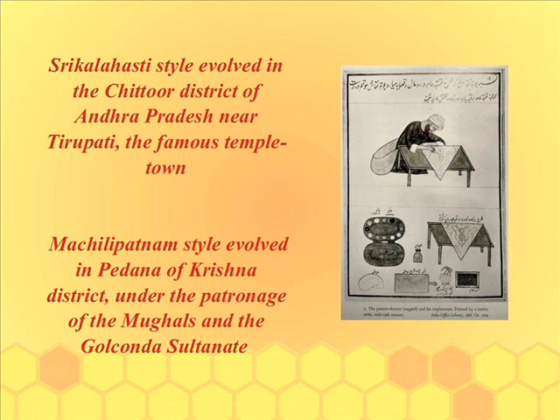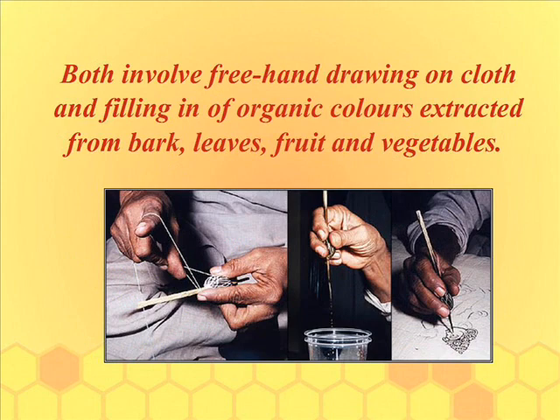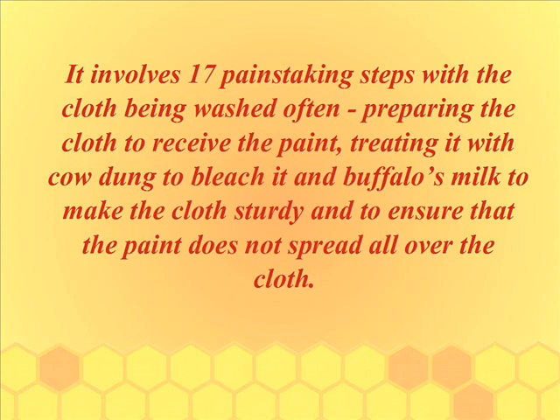The Shri Kalahasti style evolved in the Chittoor district of Andhra Pradesh, near Tirupati, the famous temple town. The Machlipatnam style evolved in Pedana of Krishna district, under the patronage of the Mughals and the Golconda Sultanate. Both involve freehand drawing on cloth and filling in of organic colors extracted from bark, leaves, fruits, and vegetables.